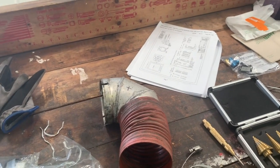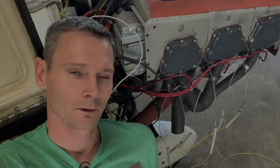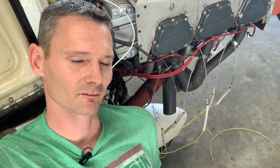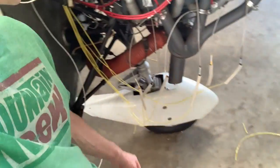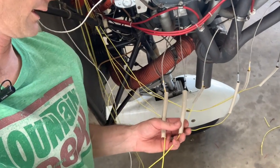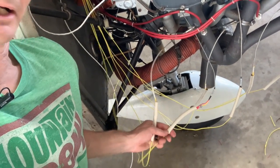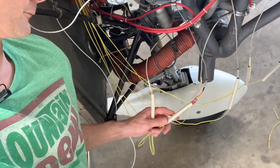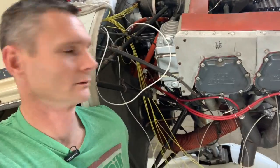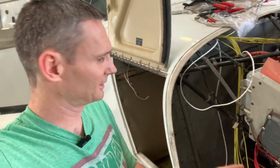I would have recorded this except the battery in the video camera died. So now you get an up-close-and-personal view. That's the most boring thing ever — taking all these wires, stripping the wire, crimping the wire, putting the little screw on, bolting the thing, tightening it up, doing the other wire, and then the next one, and the next one. It was so boring. But all the EGTs and CHTs are done. The engine work is done.